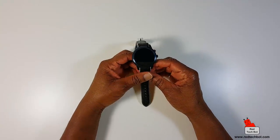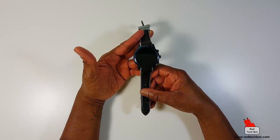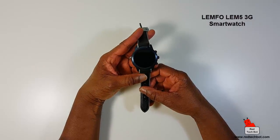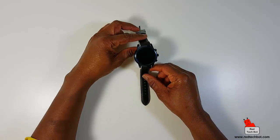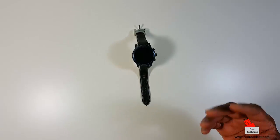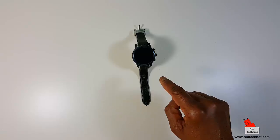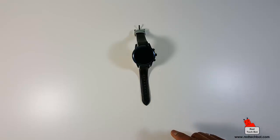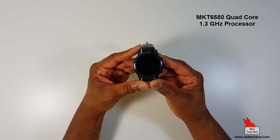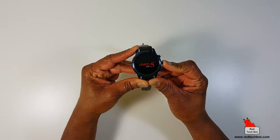Hello everybody. Today we have a mega powerhouse of a smartwatch. This is called the Lempho Lem5 3G smartwatch. Yes, you heard correctly — 3G. What does 3G mean? This means you can put a SIM card in this thing and you do not need a separate smartphone to make and receive calls. You can do everything from within this little device. It comes with a built-in MTK6580 quad-core processor clocked at 1.3GHz, which is pretty fast for something of this size.